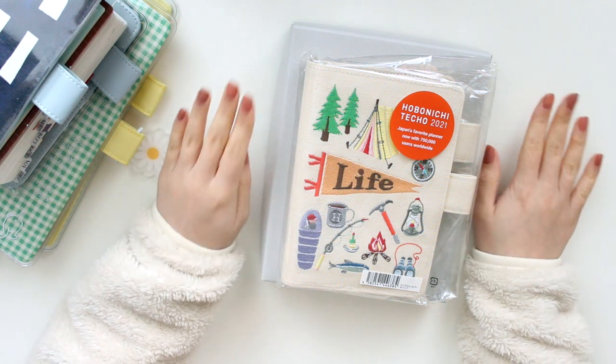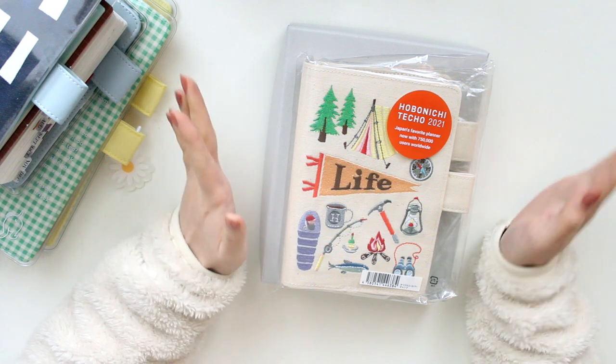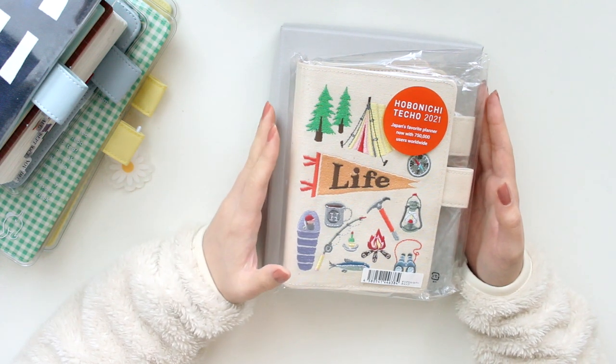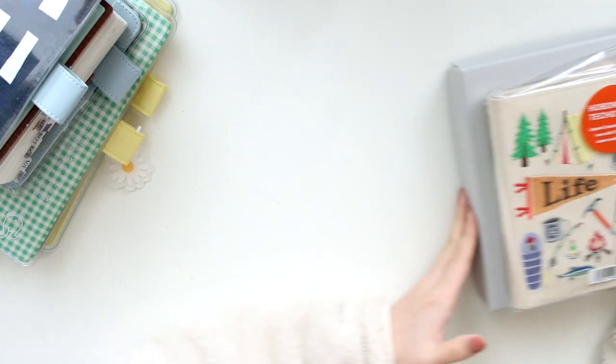Hey everyone, welcome back to another video. Today I have another Hobonichi haul. I did buy a few more covers. I promise this is going to be one of my last hauls for the 2021 lineup. So these are the last two planner covers that I'm going to be adding to my collection and I'm very excited to unbox them.